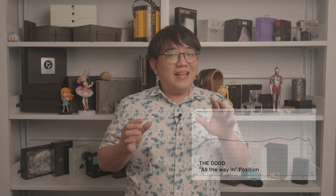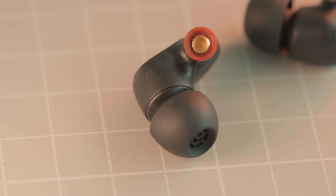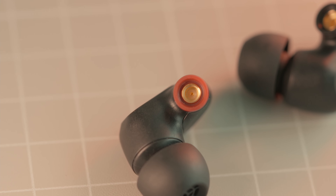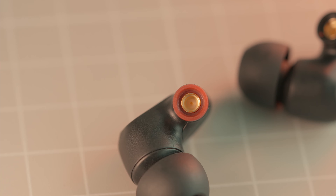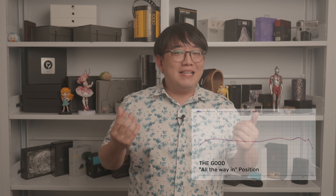Bass has excellent slam — it rumbles and has excellent texture. I don't think it has great control in the sub-bass section, which affects the level of precision somewhat, but nonetheless it is addictive and engaging. I can see many enjoying this type of bass. It is very well balanced; any more would push it into basshead category.